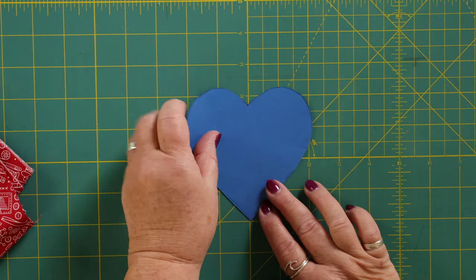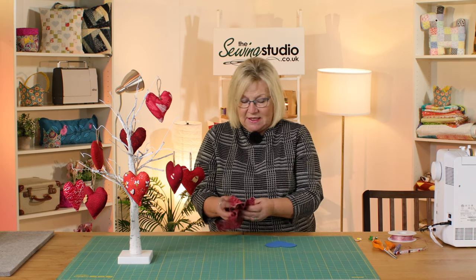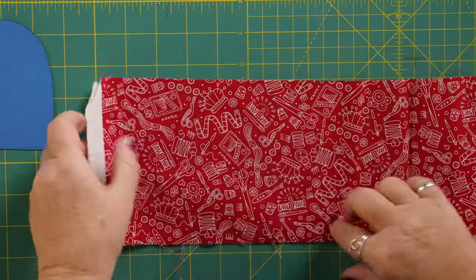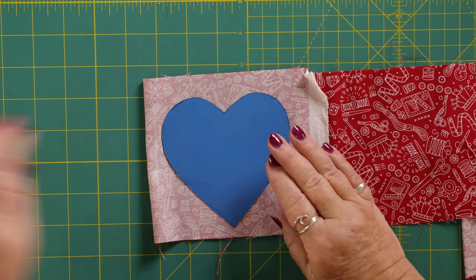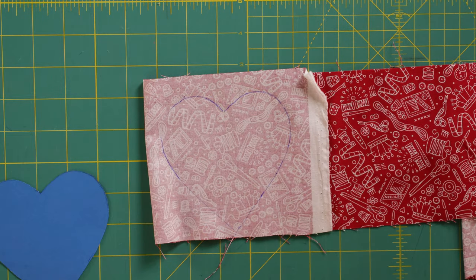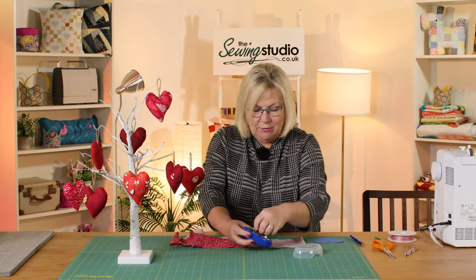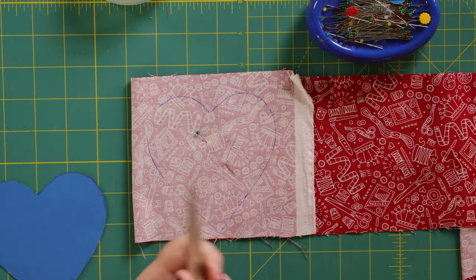The next thing you're going to need is a heart template. These are things you can find in books or online — I've just got a cardboard template here that I use. I double my fabric, pop the heart on, and on the wrong side of the fabric I trace around the heart using iron-off pens. Then I pop a pin in to hold the two pieces of fabric together whilst I cut them out so they don't move and I get them both the same size. Just cut it out on the line.